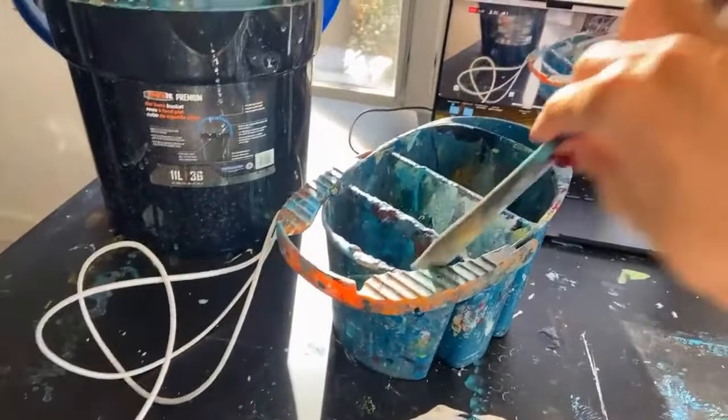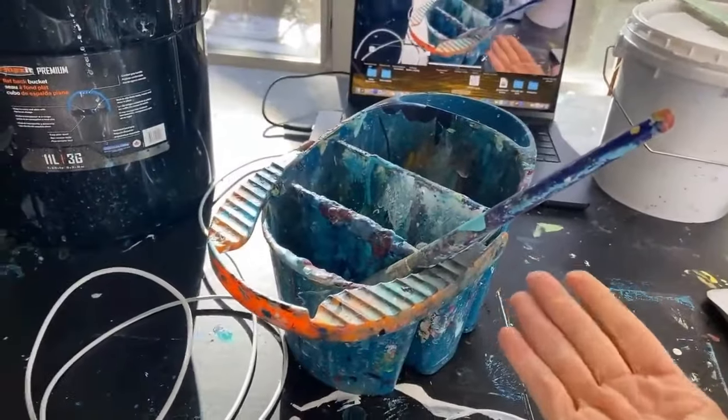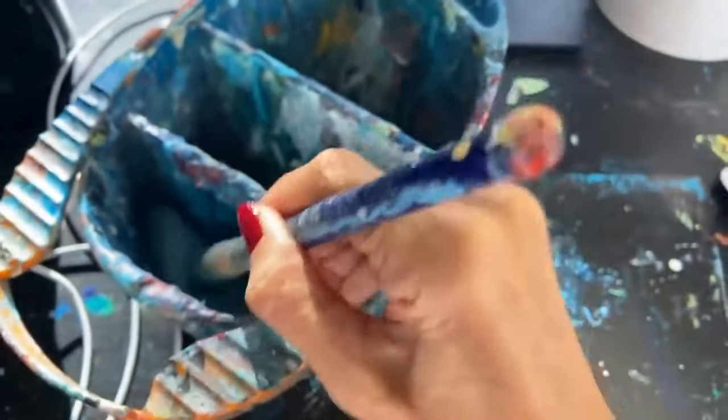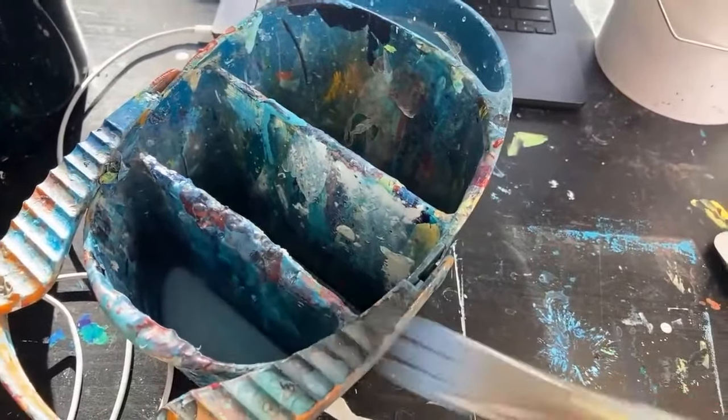On an everyday basis, this is what my setup looks like. This is my paint bucket that I use all the time. I've got my paint brush in it and it is sitting in water — acrylic paint that's watered down — and I take my brush out.